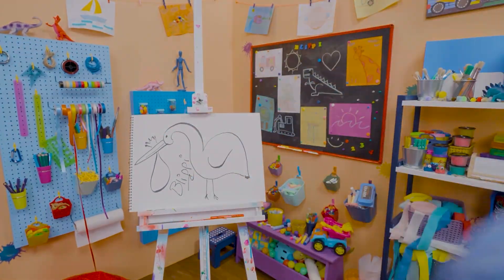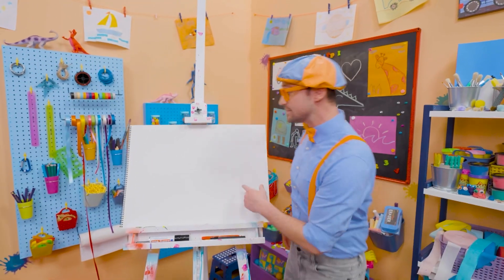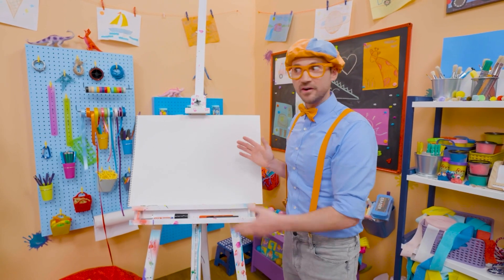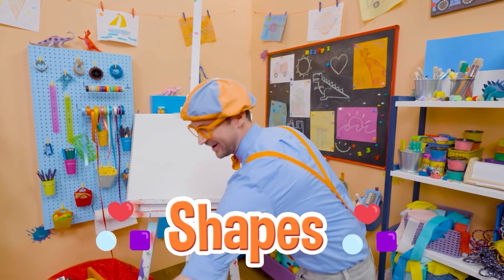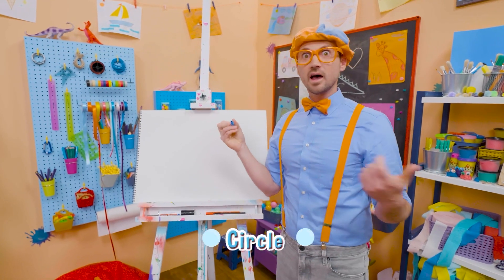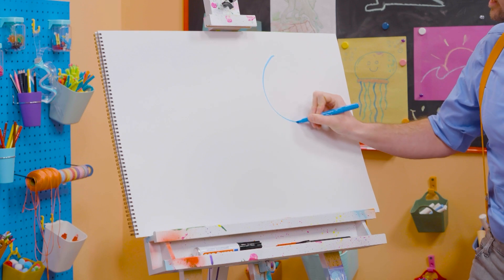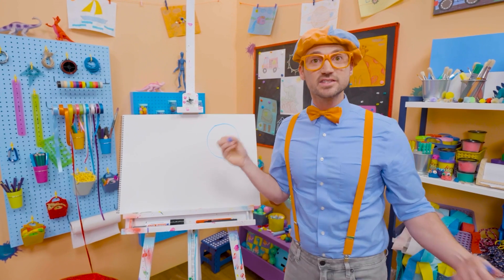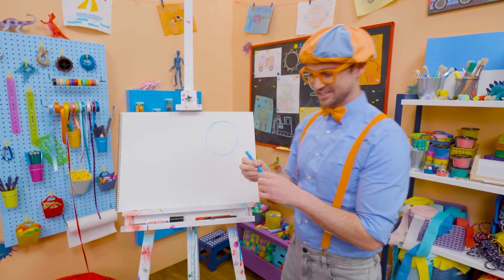Cool, cool, cool! Hey, it's me, Blippi! And do you see my drawing pad? Do you know what shape this is? It's a rectangle! Why don't you and I draw some shapes together today? Alright, let's pick blue and start with a circle! A circle is one continuous line and it continues all the way back to where it started with no sharp corners. So that is a circle!